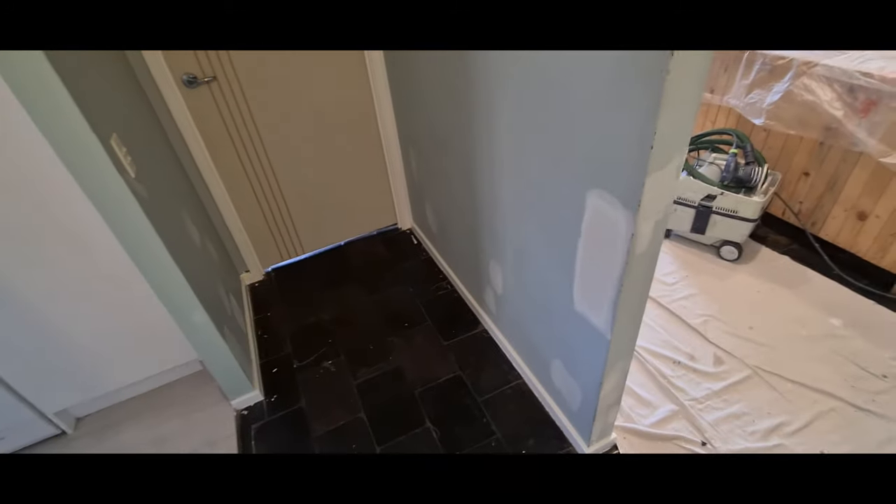They've done a lot of patching here because there's no machine in the hallway - when you are there, you move around and bump into the walls and make dents.